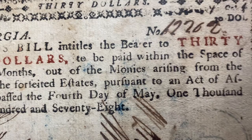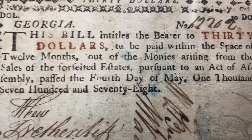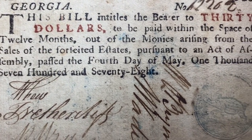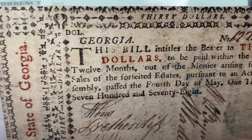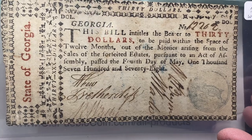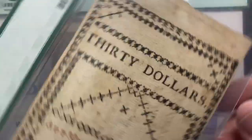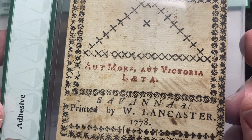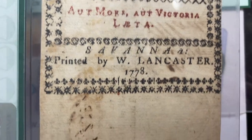Georgia — this bill entitles the bearer to $30 to be paid within the space of 12 months, out of the monies arising from the sales of the forfeited estates, pursuant to the act of assembly passed the fourth day of May. So they were funding the war and their currency with seized estates. How are all my libertarian friends feeling about that? We just kind of romanticize everything — if you were trying to stay loyal to the country you were living in, and all of a sudden your neighbors said we're going to take your money. Right here we can see where the ink is burning through, by the way.